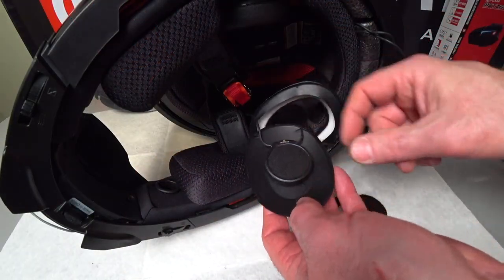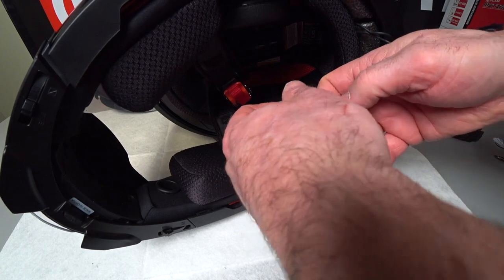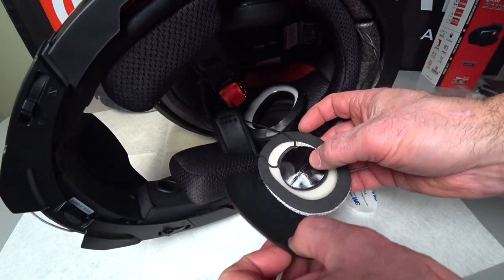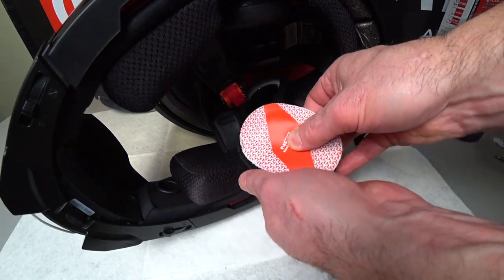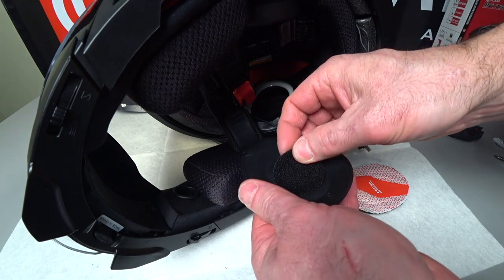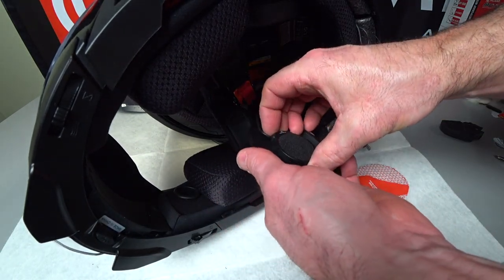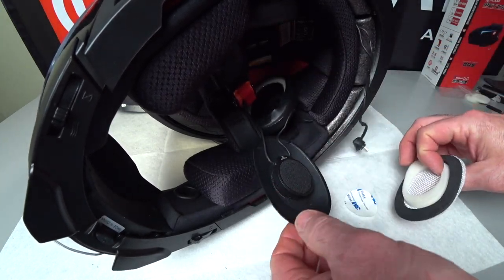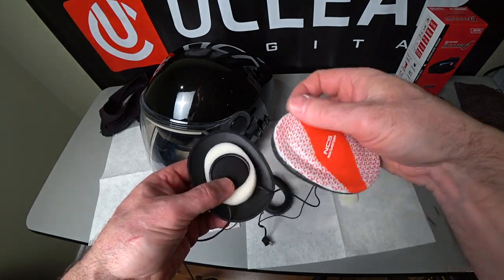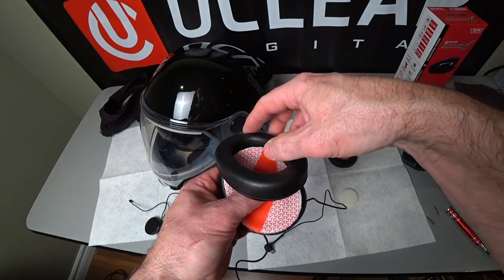We want to keep this thing from moving around in the cup as much as possible. In the U-Clear kit there are these Velcro pads — stick one on the back of the speaker, center it up, and then center the cap over it as well. Looks like it's dead center in that cup, so I'll just put it like that. That keeps it from moving around. Make sure you do this step. They even have two cutaways for your wires to pop through — it's like it was made for this. Pop it in, put your wires through there, and then this snaps over just like when we took it off.